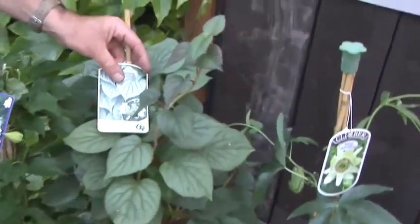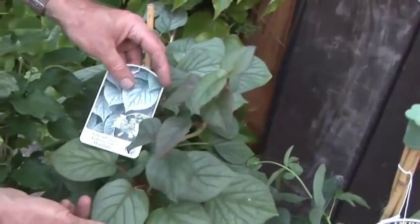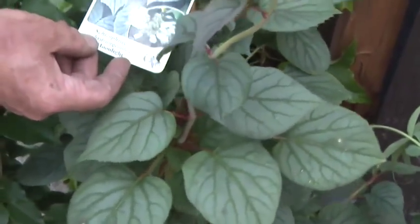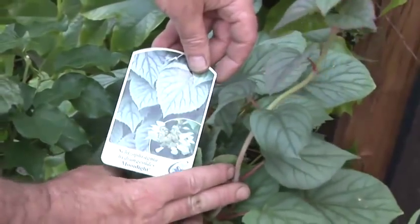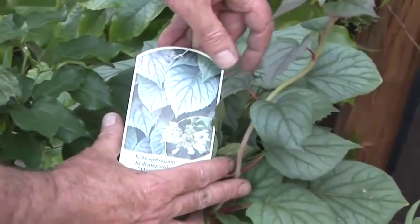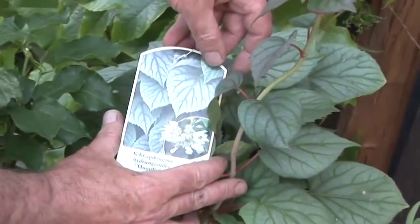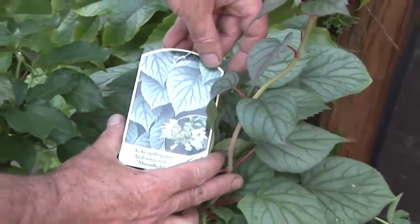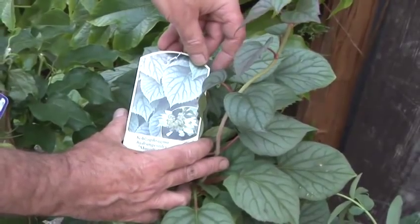Moving over here, we've got a plant that's grown through its rather beautiful foliage. This is a plant that's very good in a shady condition. So if you've got a north-facing garden and lots of shade, then this is a good plant to choose. I'm afraid it's got an awful botanical name, Schizophragma hydrangeoides Moonlight. That's a mouthful.